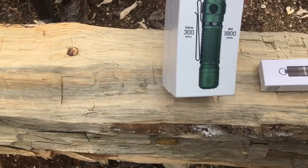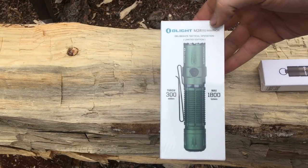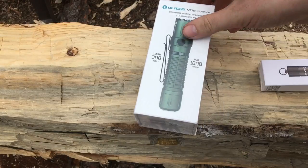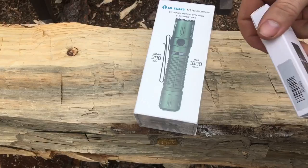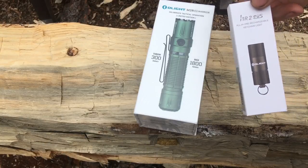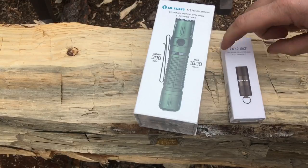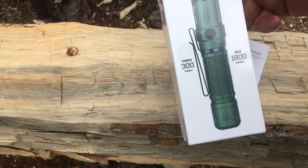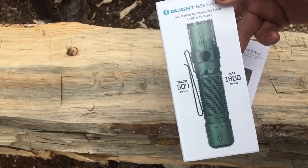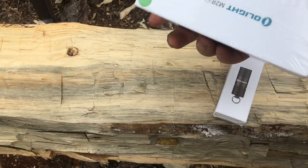So it looks like an M2R Pro Warrior in green — pretty slick right there. And then we got an I1R2 EOS 3. We haven't received one of these yet. It's a little bit smaller, compact version of some of the other ones we've gotten. Good on keychains, which is where we throw them. These things are awesome. We're gonna take this thing out, hook it up, play with it a little bit, show you guys.